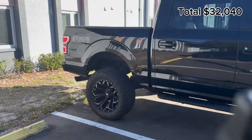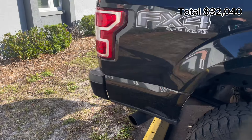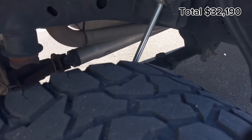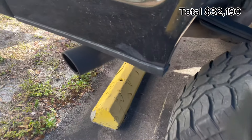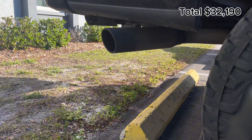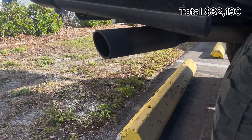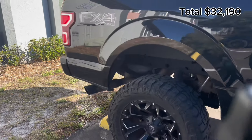Next we have the exhaust system — basically a muffler delete. They welded a pipe and added a tip, so it was about $150 for the welding and the tip. It sounds really good — all powder coated black — and I have no problems with it. It sounds amazing.